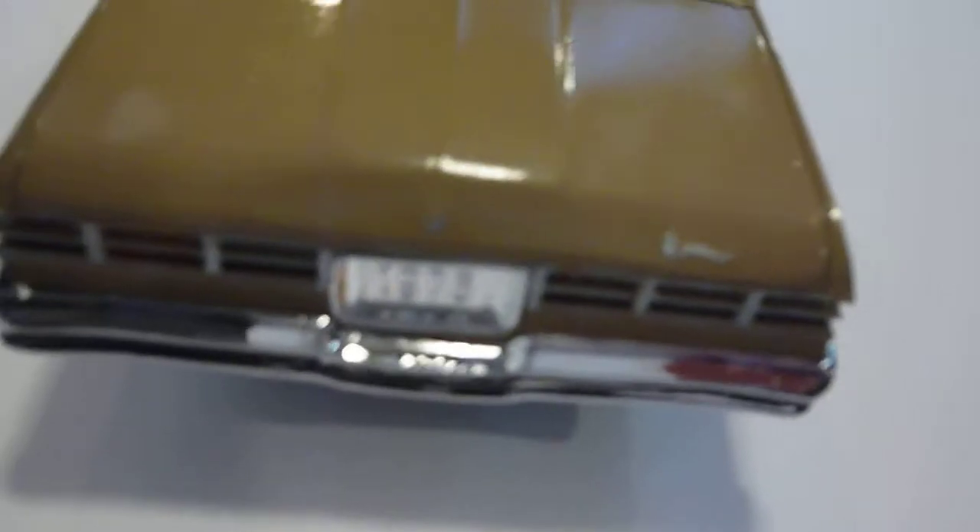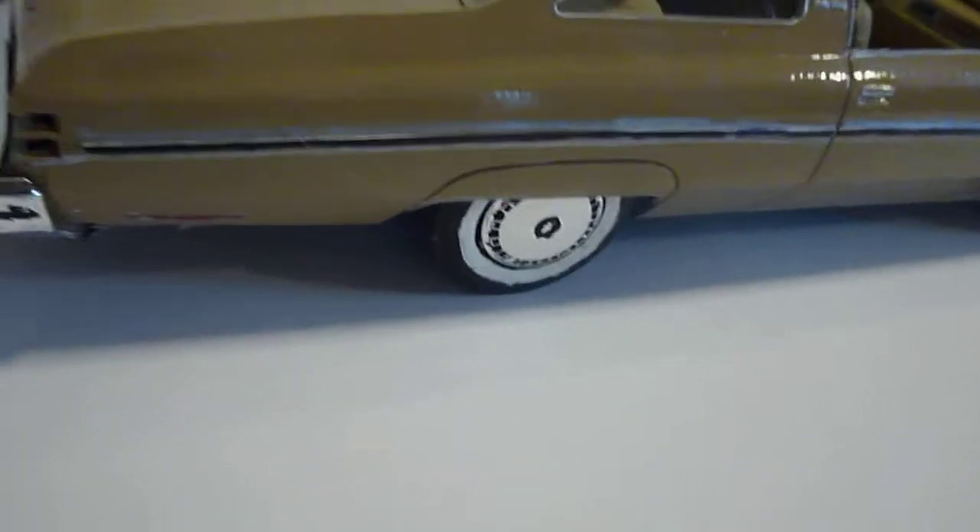You can tell the rear quarter panel and the bumper guards, side trim, the interior, front grill, headlights.